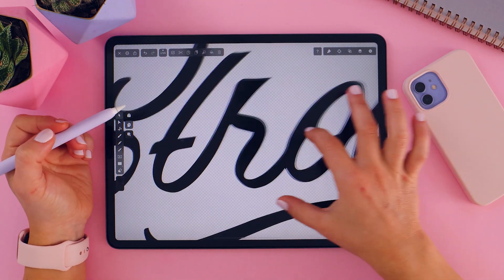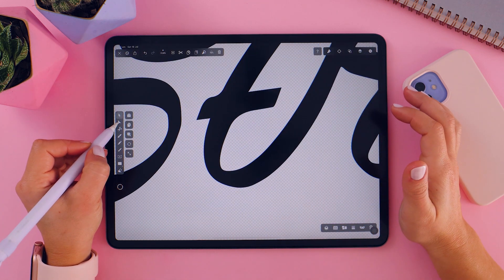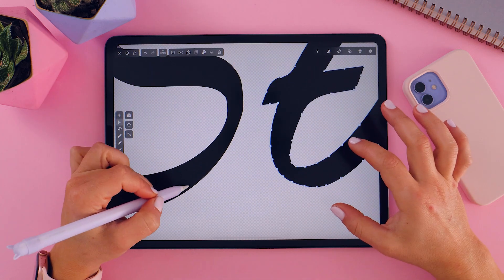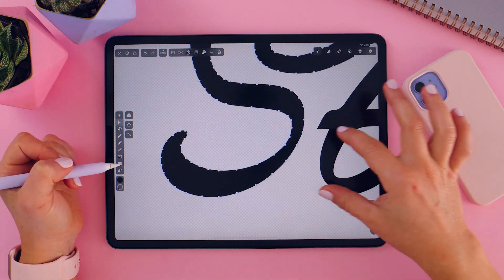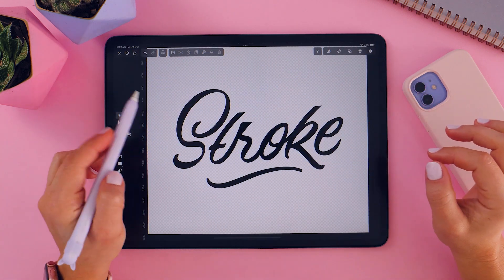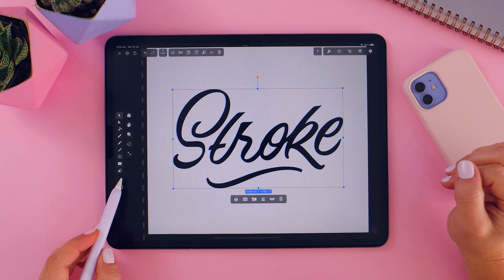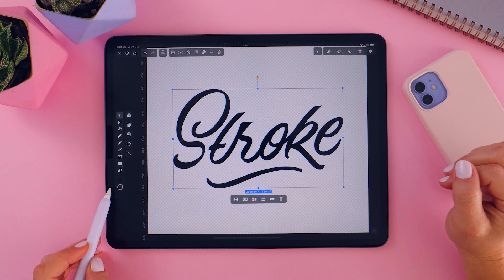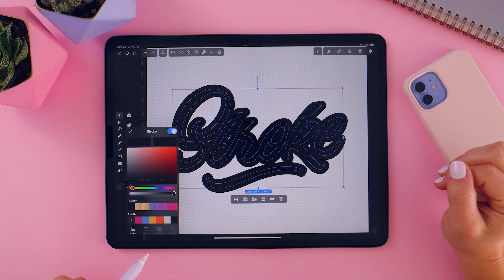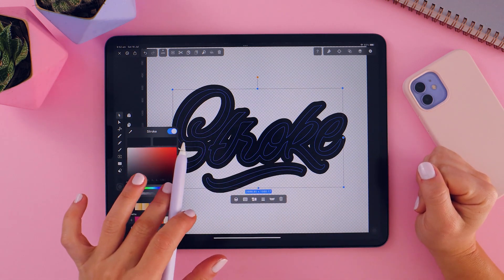That's done. You can see it's created a vector. If I select that image using the Direct Selection tool, I can see all of the different nodes — my shape is now a vector made with anchor points, which is what we want. Next, using the selection tool, we're going to select that shape. At the moment it has a black fill, but we need to add a black stroke. I'm going to click on Strokes — at the moment it's transparent — and add black. That's how you add a stroke.